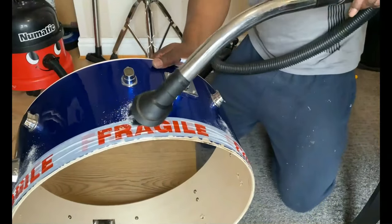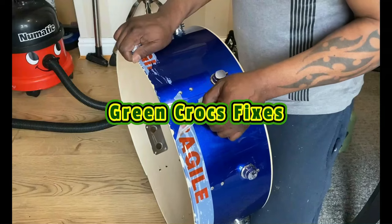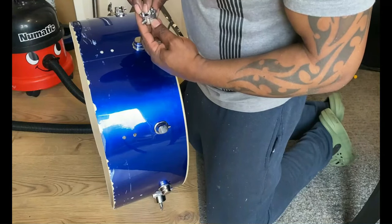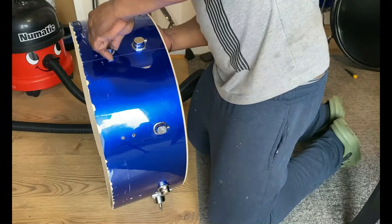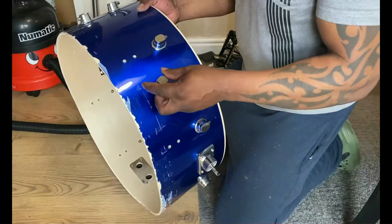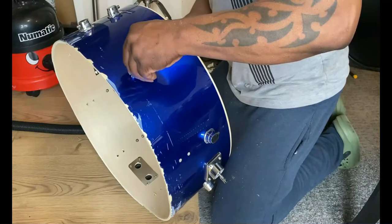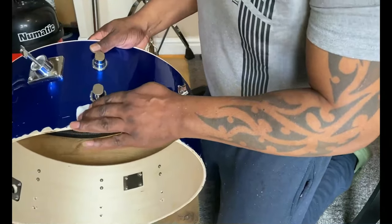That's the last hole drilled. The tape I used leaves a bit of residue on the drum. You can see me fitting the brackets for the three clamps that hold the drum skin — I've pre-drilled the holes — and then it's just a matter of screwing in the retaining screws all the way around, then cleaning up bits of the tape residue.